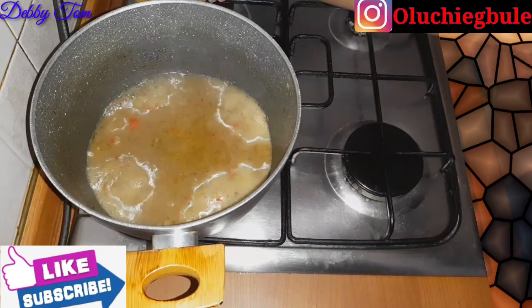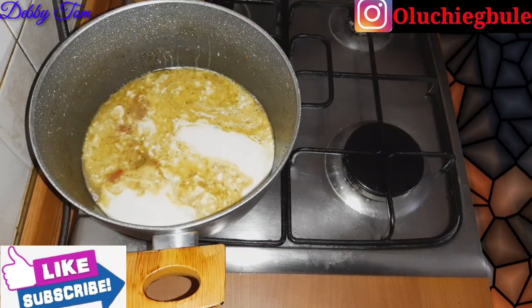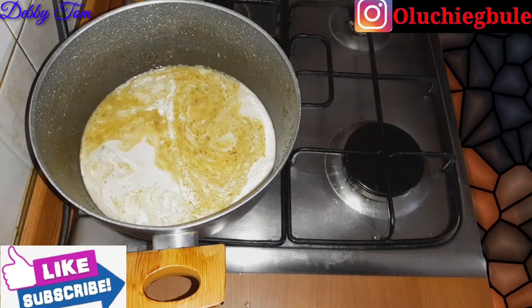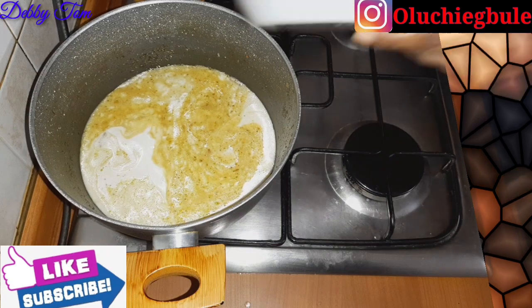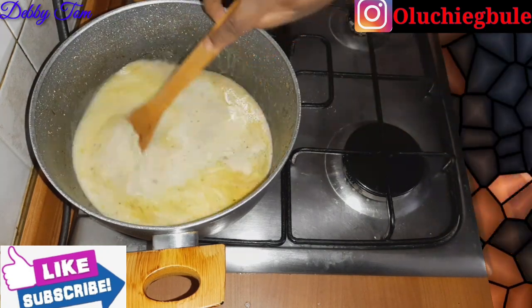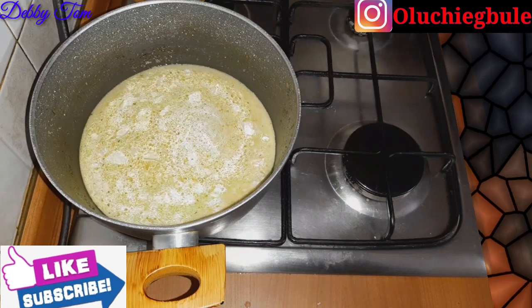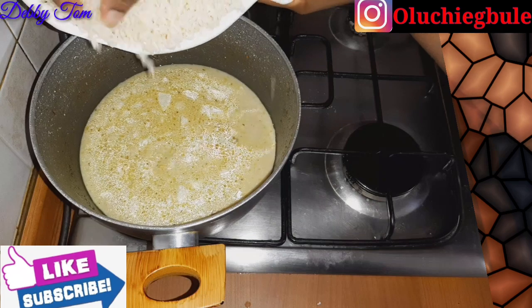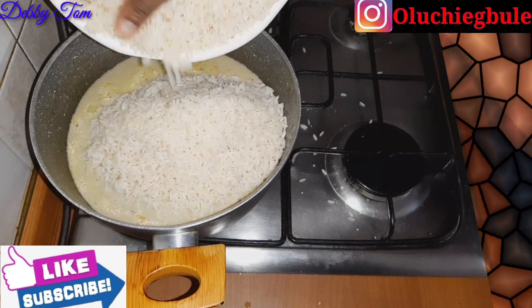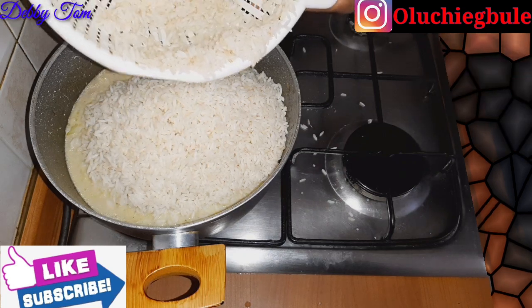I've already removed the beef and placed it in my oven to grill. I prefer grilling my beef to frying it — I think it's better. In the meat stock, I poured in the coconut milk, rinsed the tin a little bit, and added a little water. Then I went ahead and added the remaining spices — onion, ginger, a little thyme leftover from cooking the beef — and also my scotch bonnet pepper. Then I went ahead and poured in my rice.